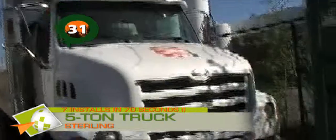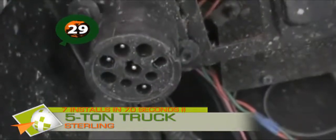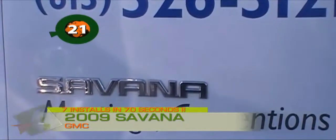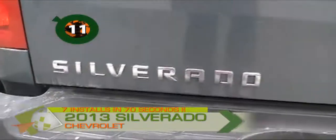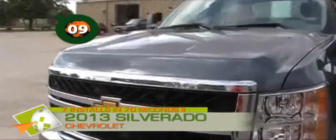Here we have a big 5-ton truck. There it is — we've got our 9-pin port. I push this up, twist the cable in place, and installation is complete. Next we have a 2009 GMC Savannah. All we have to do — here's our OBD2 port. And here we go — 2013 Chevy Silverado. Here's our OBD2 port in the Chevy Silverado; it's as easy as just lining this up.